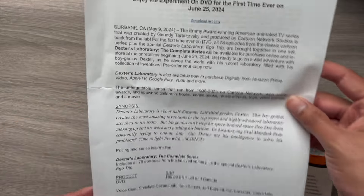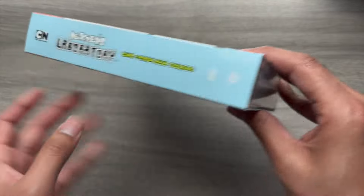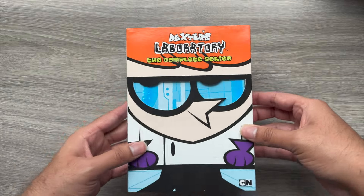You all have no idea how excited I am for this release. Dexter's Laboratory is like one of my all-time childhood favorite shows, so to have one all-inclusive package — and a really nice one at that — is truly exciting.